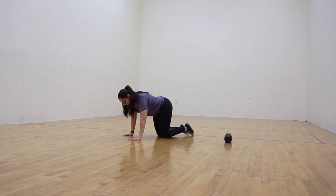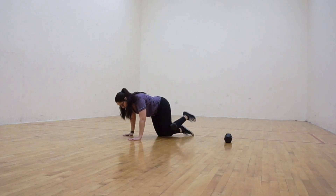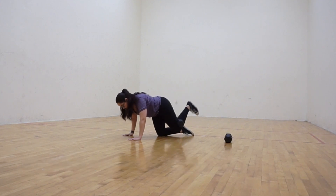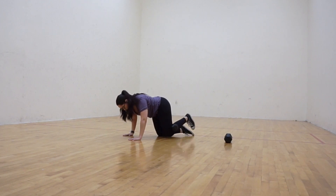Kneeling single leg kickbacks should be performed slowly and in a controlled manner to ensure maximum muscle recruitment. Starting in a kneeling position, preferably on a cushion or mat of some kind. Place a dumbbell in the back of your knee and hold it in that position by squeezing your hamstring.